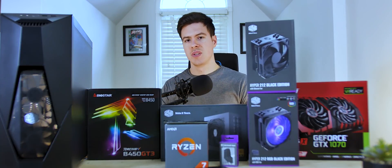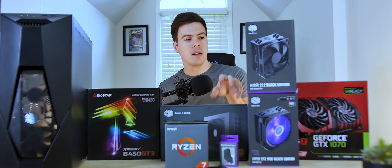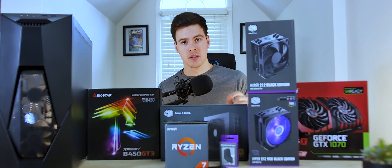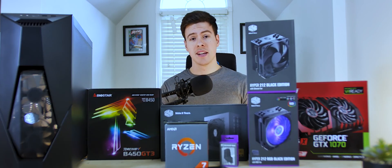Today we've got a $1,132 build, somewhere around that price point. We're going to get into the parts guide, the build montage — which you guys want to stay for, because I'm going to be spending a long time on that — and then the benchmarks, of course. So let's get into it.